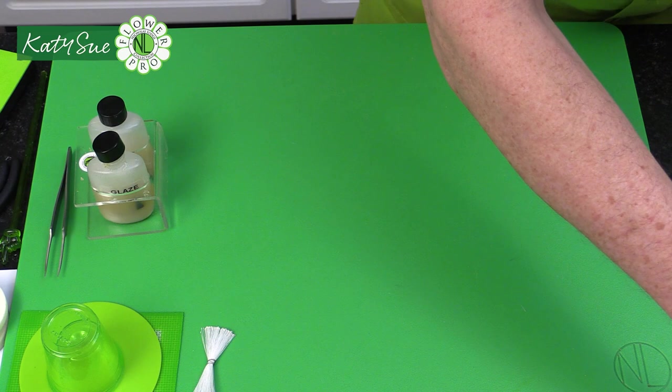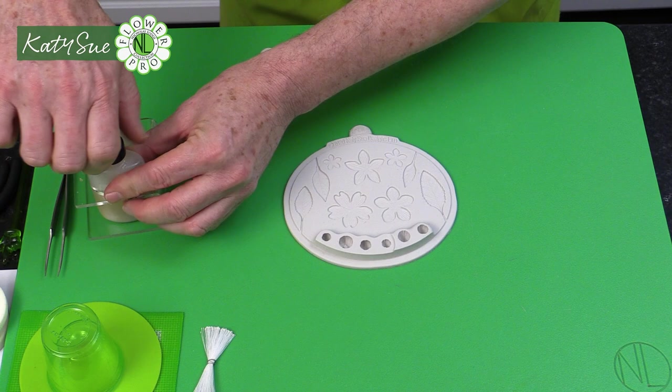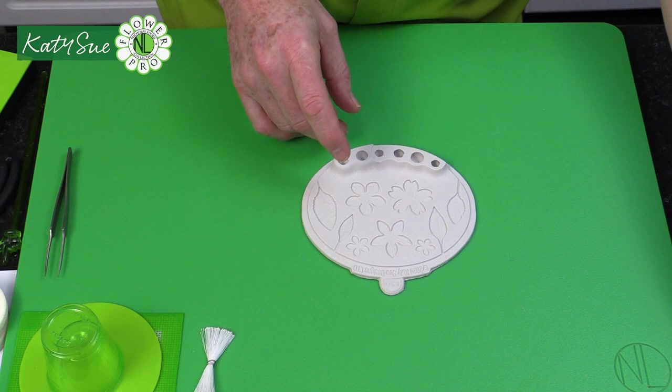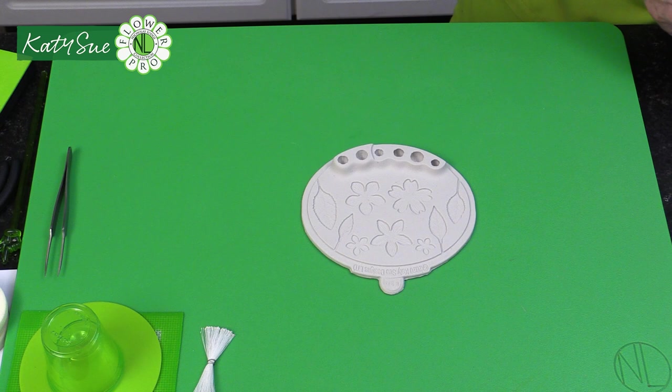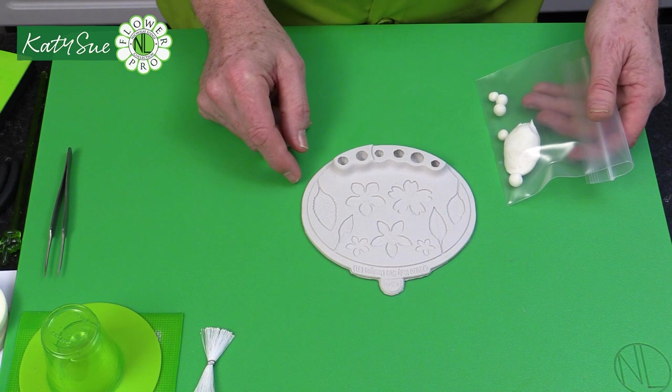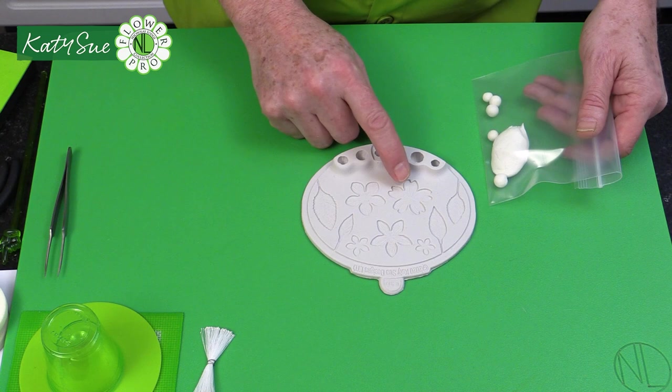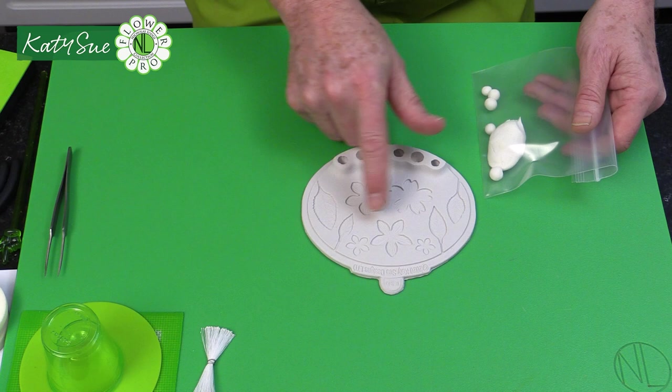Now we're going to make the actual flower following the same technique as the cherry blossom, but using this cavity — the one that looks almost like a Stephanatis shape. As I explained in the first video, this mold can be used for many different flowers, not just cherry blossoms. Think of it as a versatile mold — it could be used for geraniums, citrus blossoms, Stephanatis, primroses, and primulas.